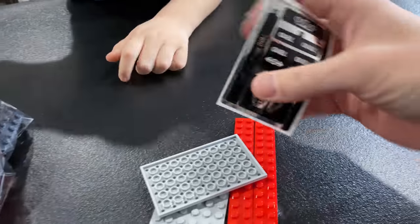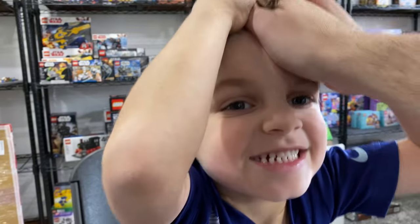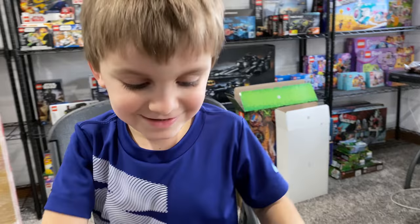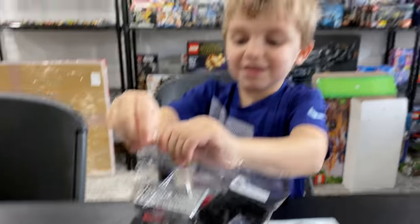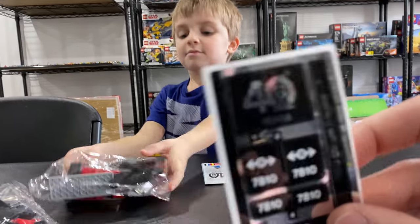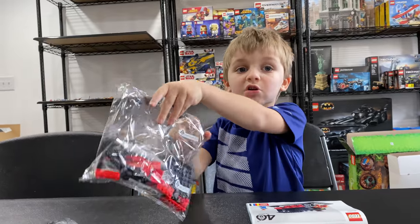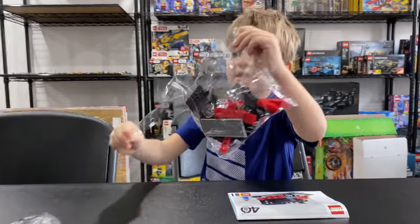LEGO, I take back everything I said about this set — you put stickers in here! The hype level needs to come down. Here are the stickers we're looking at. Are you opening bags already? Yeah, go ahead — we'll look at these beautiful stickers.